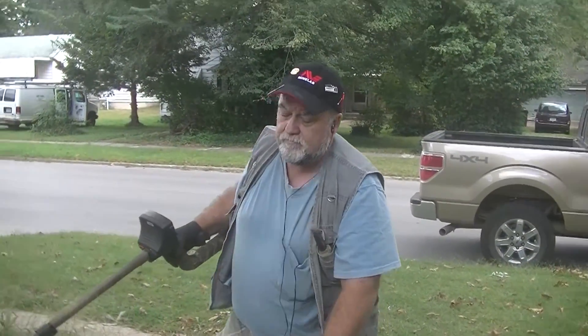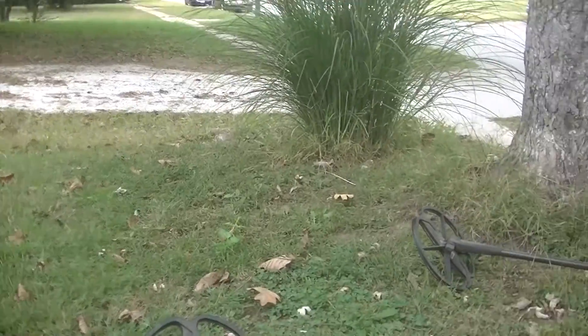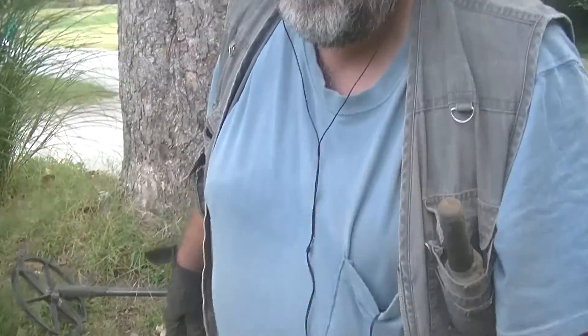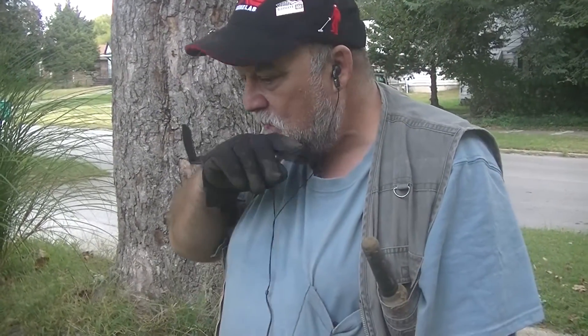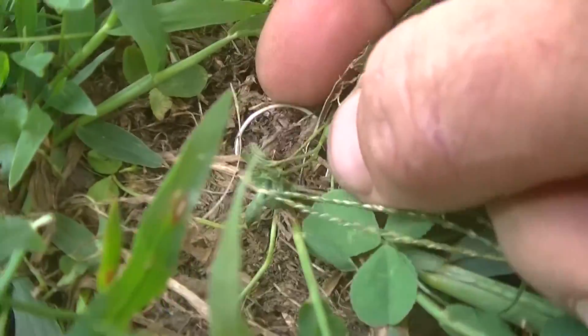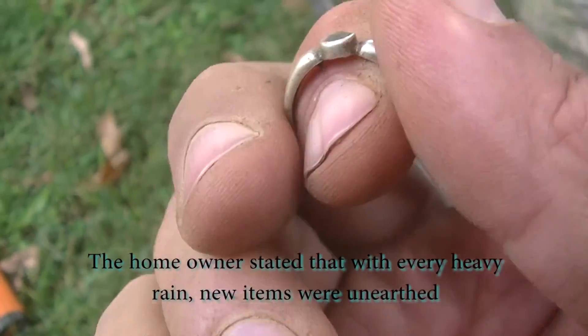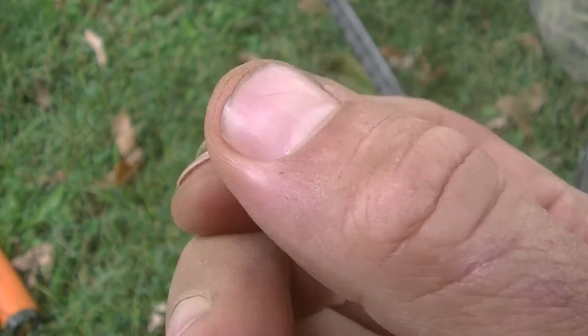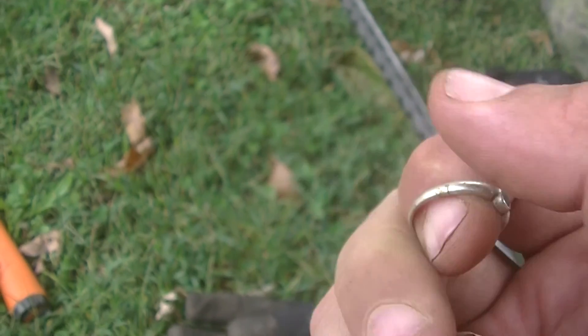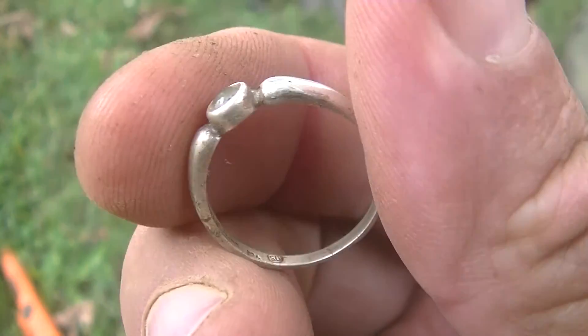Good afternoon. Mike and I are hunting a new permission — nice house here, a street we've hunted many times. I got a signal that made me think I was digging a dime, but it was double-hitting. I pulled the grass away and saw something round and shiny. We pulled it up and it appears to be silver — old silver — with some markings inside. Pretty good start; we'll just keep going.